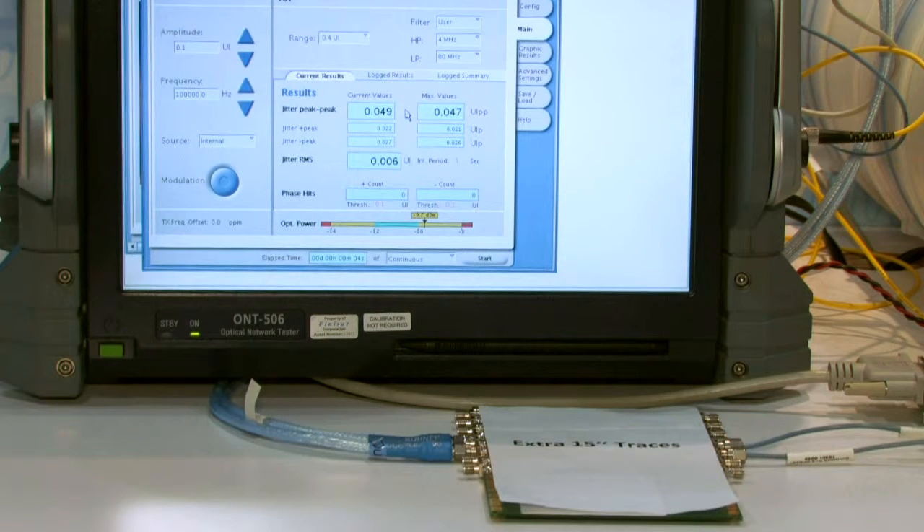Our module includes a retimer, and one of the advantages of having a retimer in our module — just like an XFP — is you can provide more flexibility on the host board design. You can see here we're running up to 15 inches of trace length, which is double what the SFP+ MSA calls for.